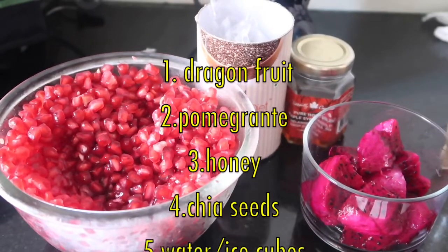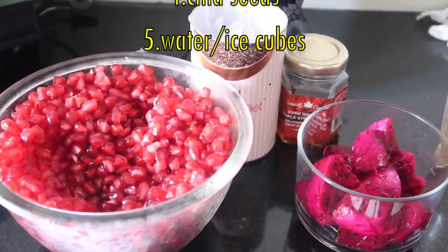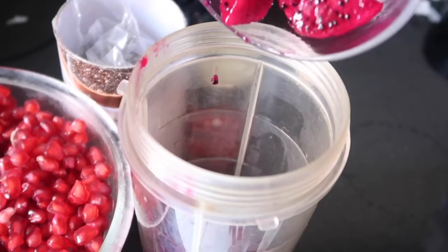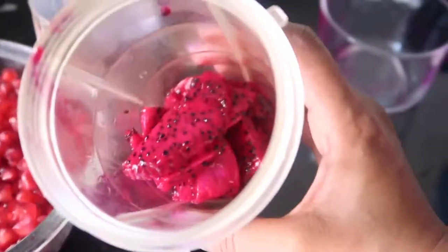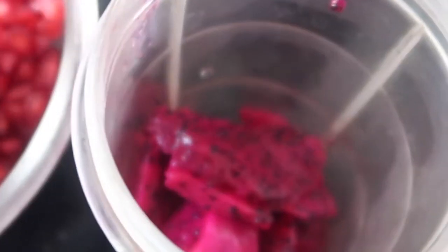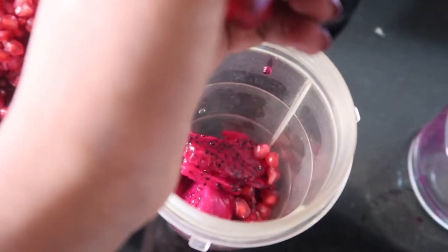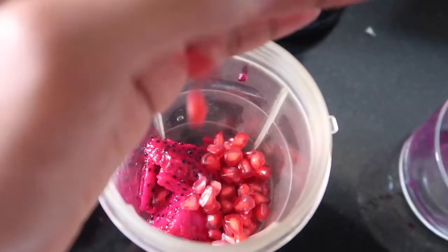You will also need pomegranates, honey, chia seeds, and water or ice cubes. In a blender jar, I'm adding the dragon fruit cubes, and then I'm taking a handful of my favorite pomegranates and adding them in. You can use any fruit of your choice, but trust me, pomegranates really taste great with this smoothie.